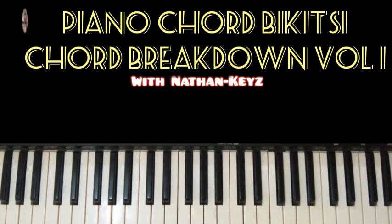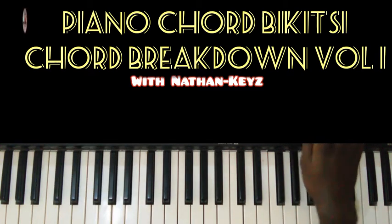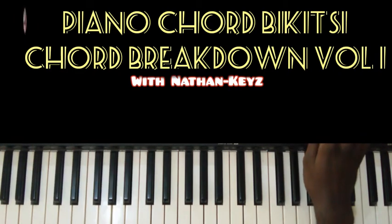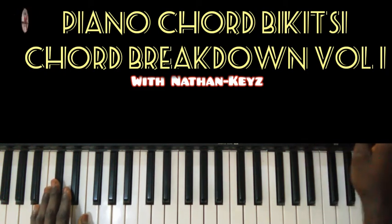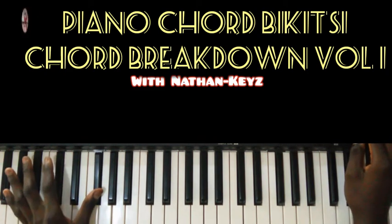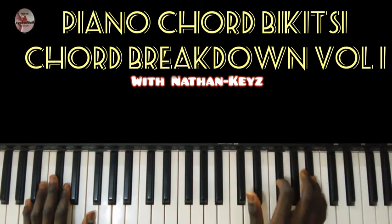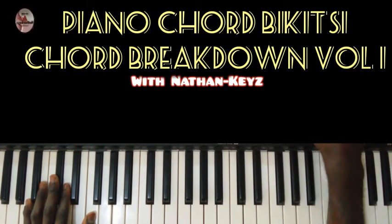Now for the bass, we have something of this nature. For the bass of the tutorial, we have something like this. As you are playing this side, the bass is going its own way.